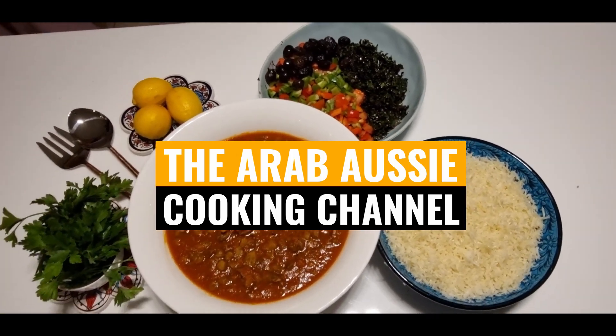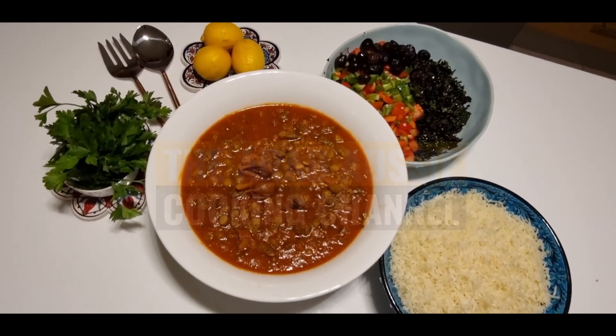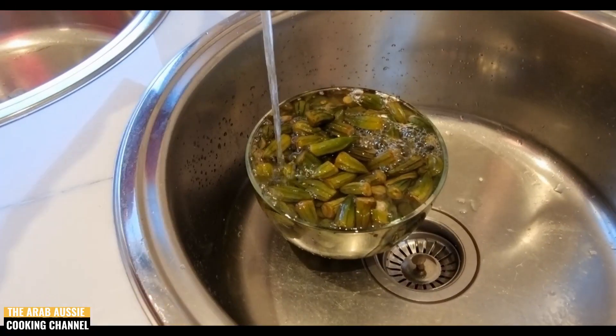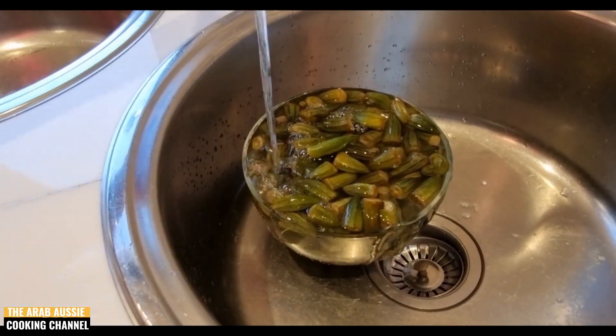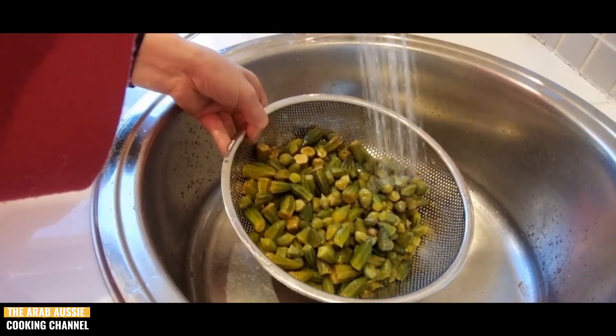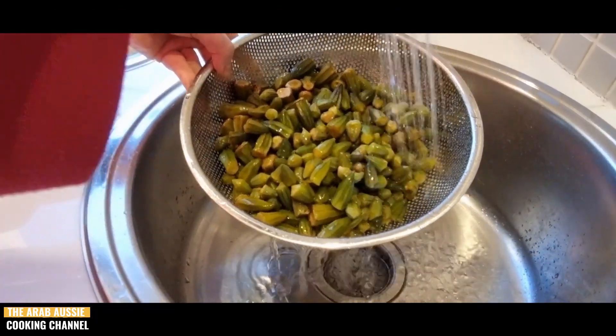Here we have 800 grams of baby frozen okra, which we're going to soak in cold water for about 5 to 10 minutes. After this, we're just going to rinse our okra under cold water, drain it, and set it aside.